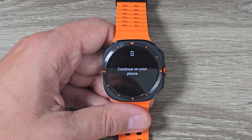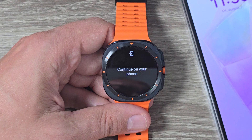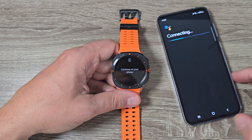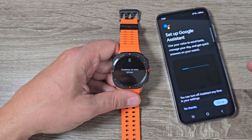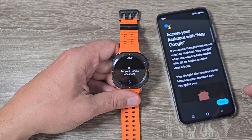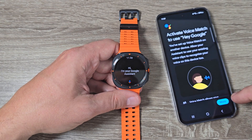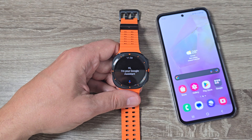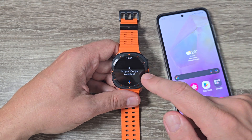You need to continue setup on your phone. On the phone, it starts connecting — tap 'Setup,' then tap through: 'More,' 'I Agree,' 'More,' 'I Agree,' 'Next,' and 'OK.'